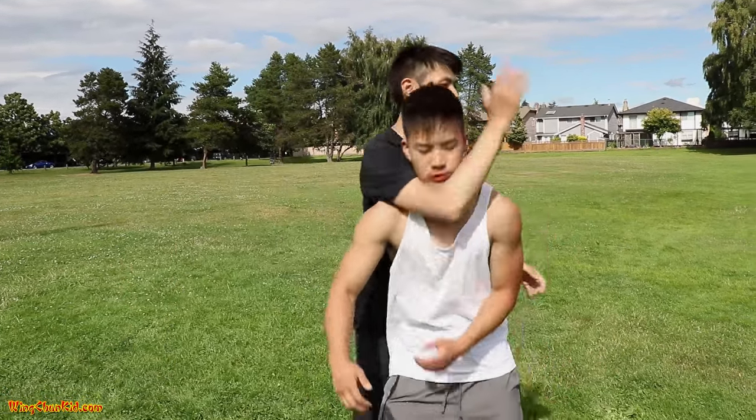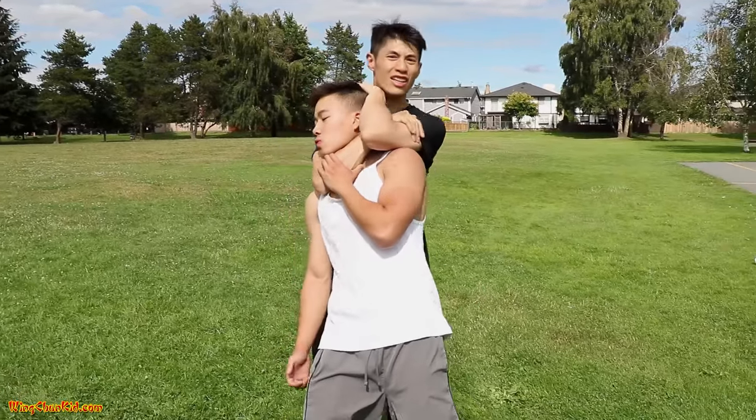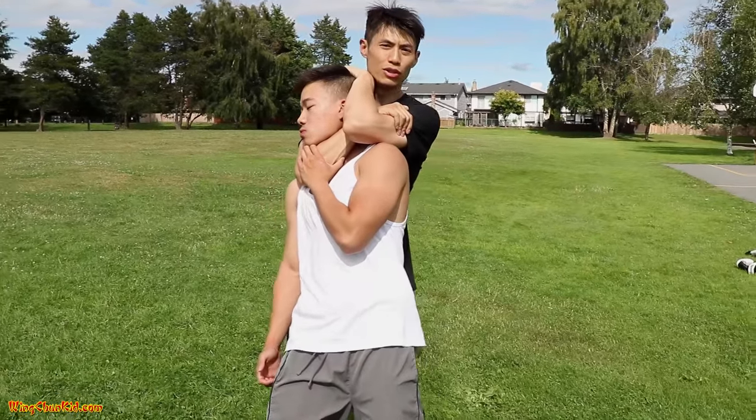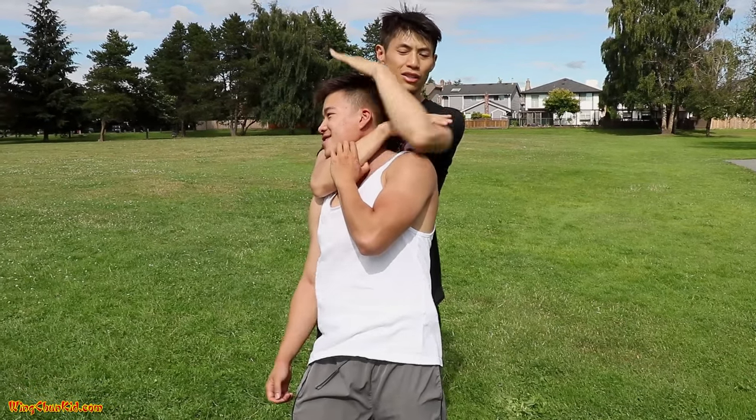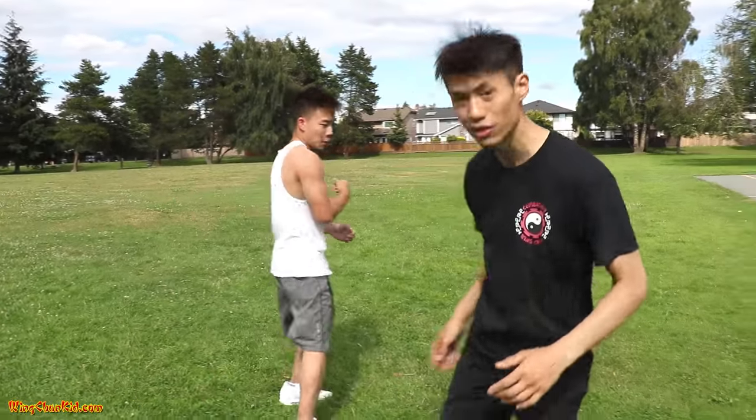Now here's one that people don't actually think about much when talking about how to make someone go unconscious on the street: a choke. You can do rear naked chokes, and if you choke hard enough and hold it for about five seconds, they will go unconscious. A lot of times people are bigger than you, stronger than you, or they're on drugs or acting crazy — and even if you hit them in the head or jaw with a baseball bat, some people won't get knocked out. So sometimes you have to use a choke to take down a bigger or out-of-control opponent.